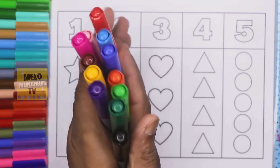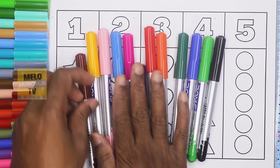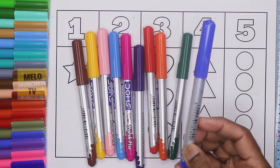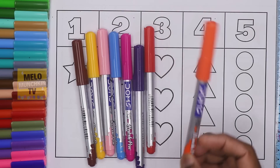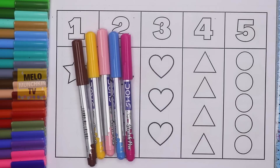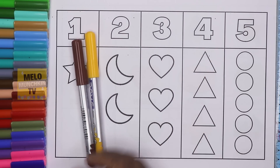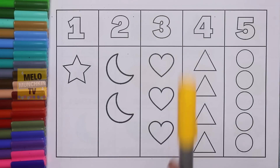Colorful brush pens. Black color. Light green. Dark blue. Dark green. Orange color. Red color. Purple. Dark pink. Blue. Light pink. Yellow. And brown. Yellow color.